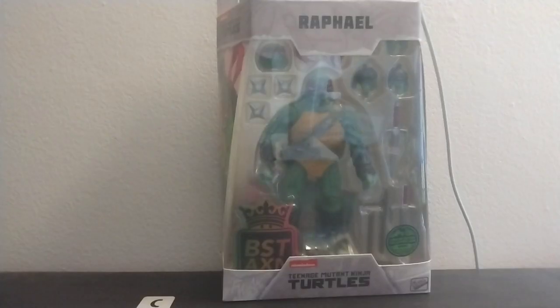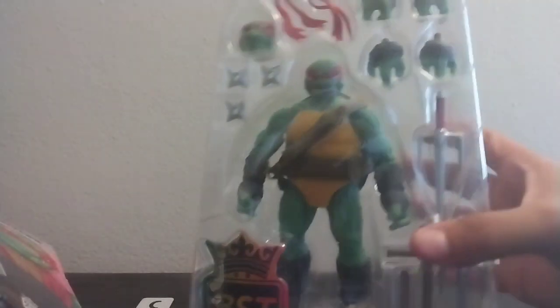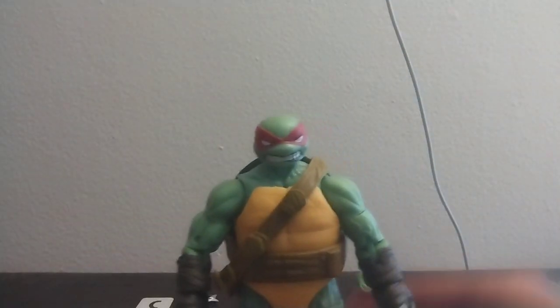And next, we're going to be opening Raphael. Here's the actual figure.